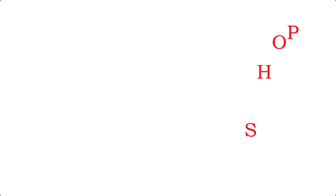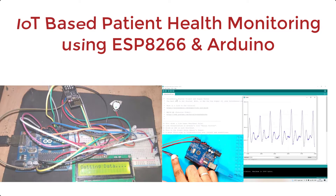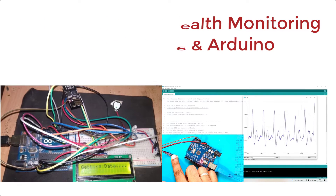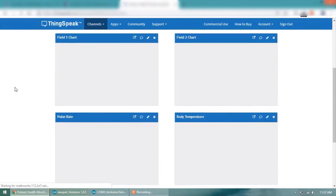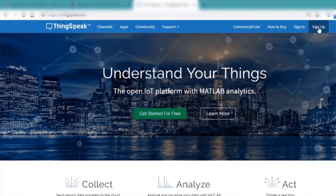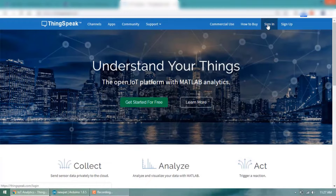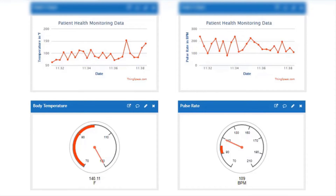Hello everyone, welcome to Electronics Workshop. Today in this video we are going to make an IoT based health monitoring system that will record the patient's pulse rate and surrounding temperature. This system not only records this data but also updates it on an IoT platform. The IoT platform we are using is ThingSpeak, which is an IoT cloud platform that allows you to aggregate, visualize, and analyze live data streams in the cloud. This is the introduction of the project.